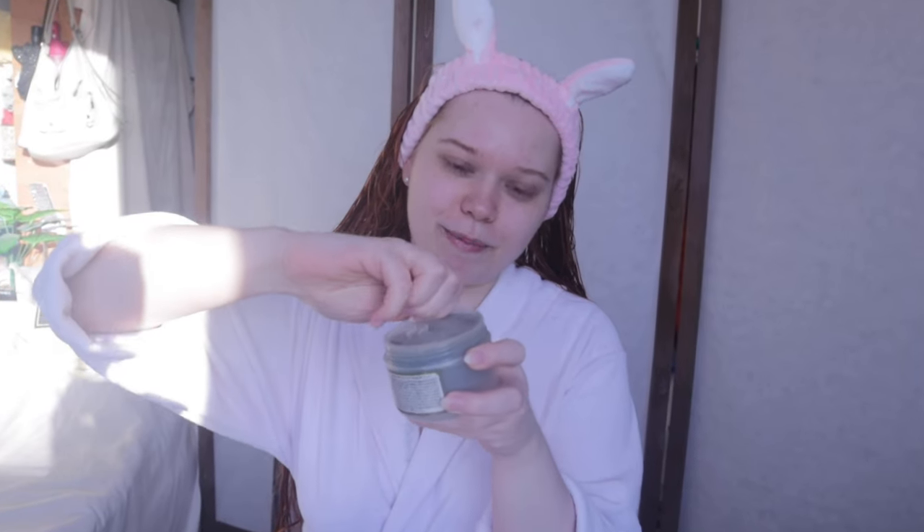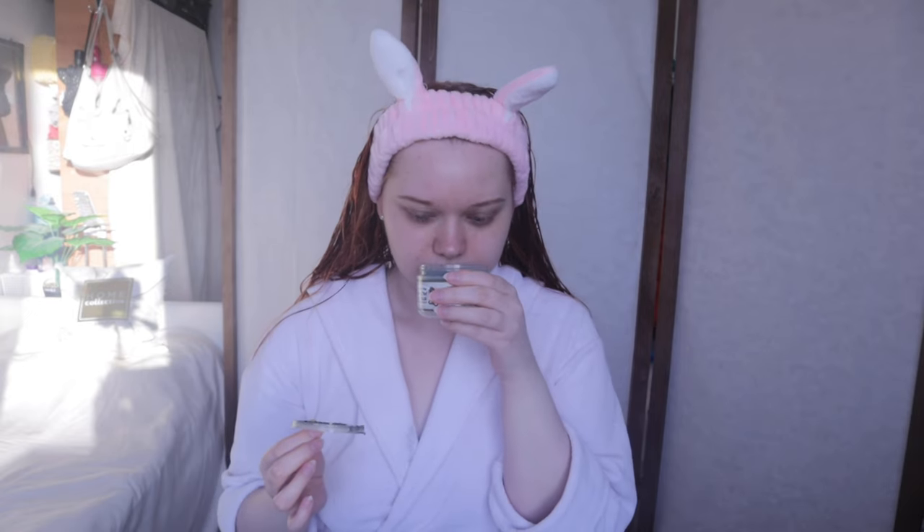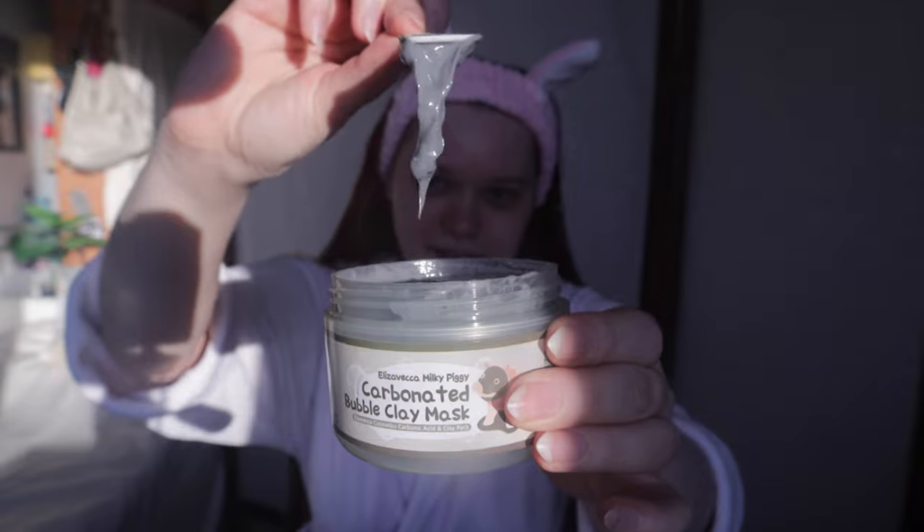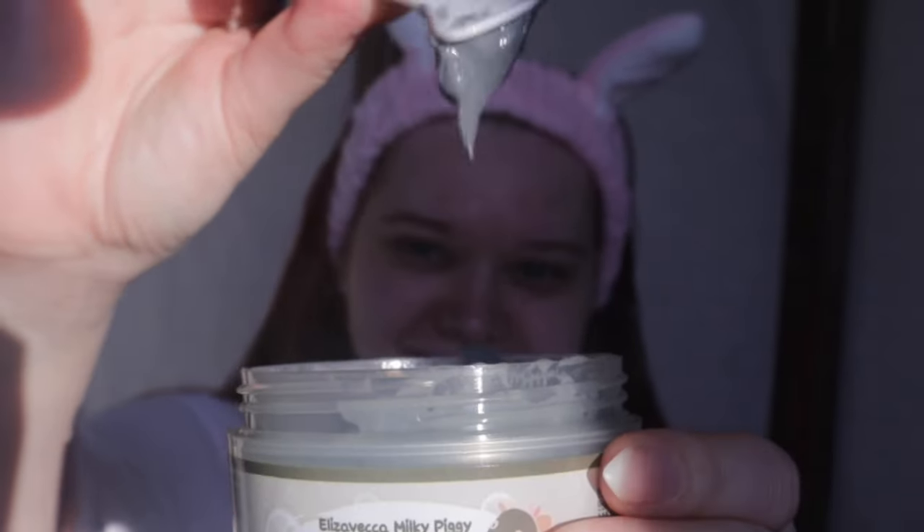I gotta open it. Oh come on — okay, it's fine, that's fine. It smells fine. The consistency is like a slimy yogurt — very aesthetically pleasing. Do you feel comfortable with me being so close to you? Okay, let's apply the mask.